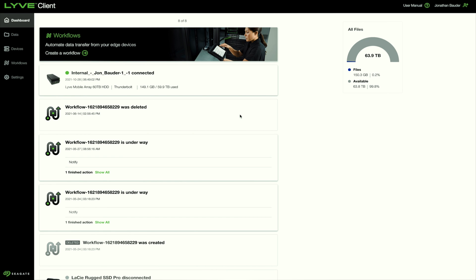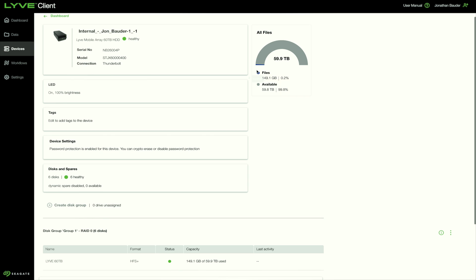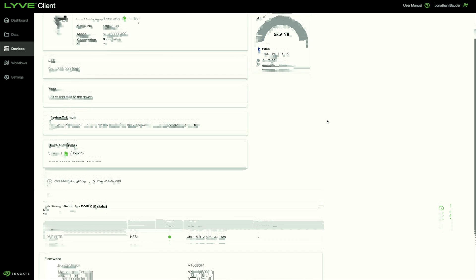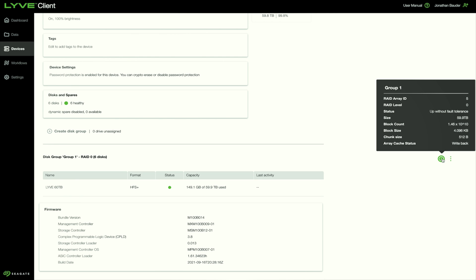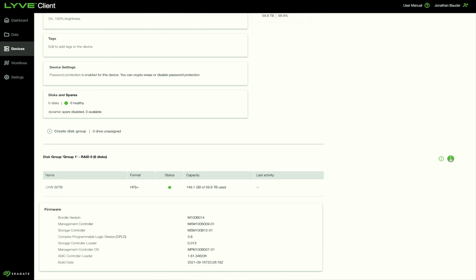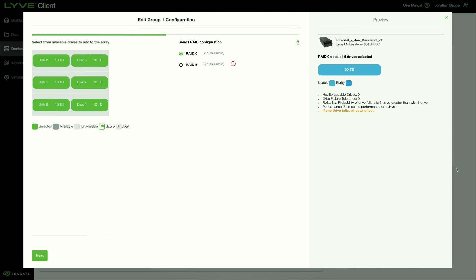Once unlocked, the device settings and details can be accessed by clicking on the inspect button. The inspection page will give you details on the drive and RAID status. In the disk group section, the info button will provide current RAID status, and the function drop-down will allow editing or deletion of the existing RAID. Clicking on the edit disk group button will allow you to see individual disk status as well as overall RAID status.